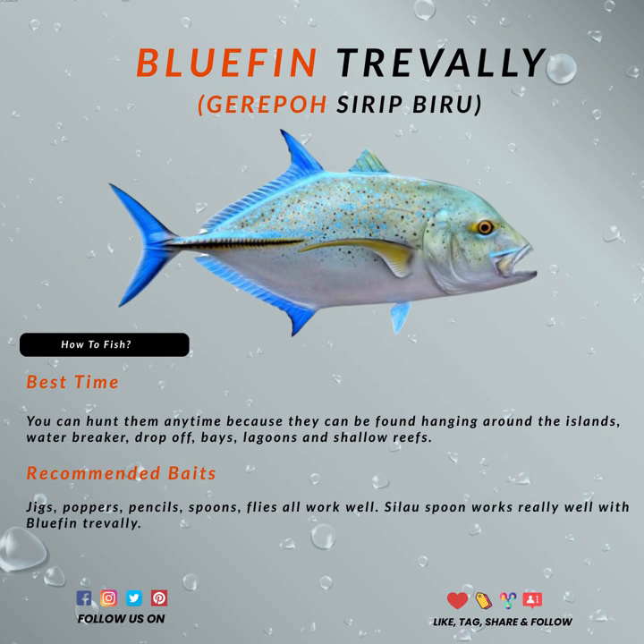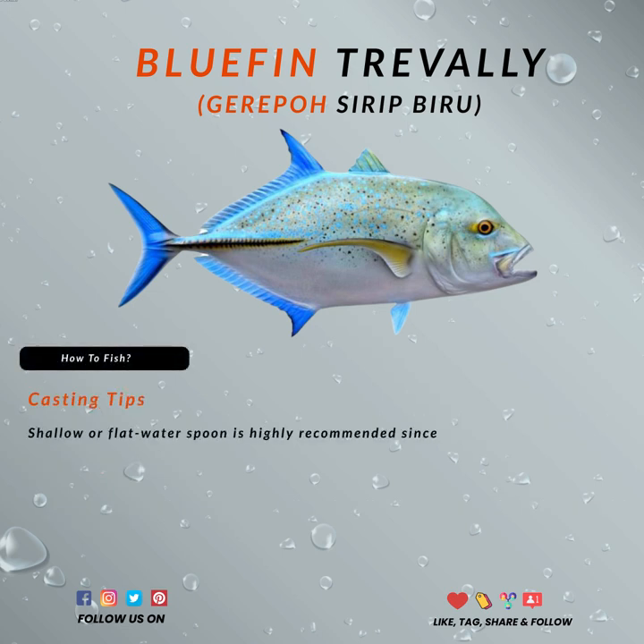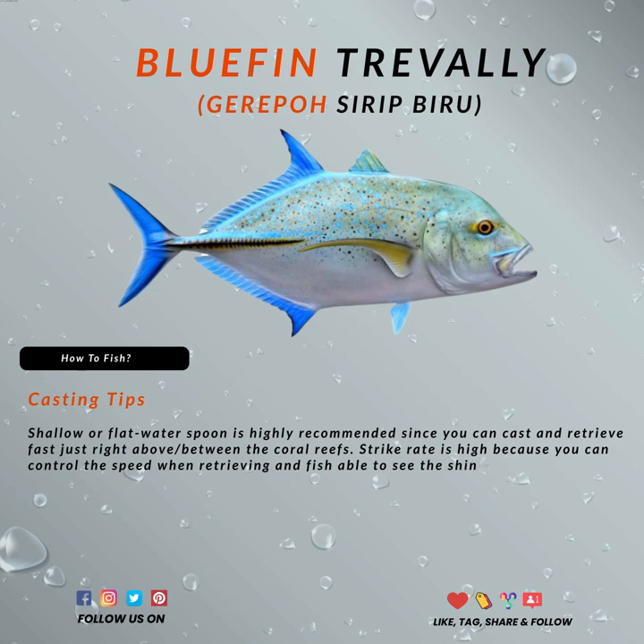For shallow or flat waters, the sealow spoon is highly recommended since you can cast and retrieve it fast, just right above or between the coral reefs. The strike rate is really high because you can control the speed when retrieving and the fish are able to see the shining body as it flashes on the water.